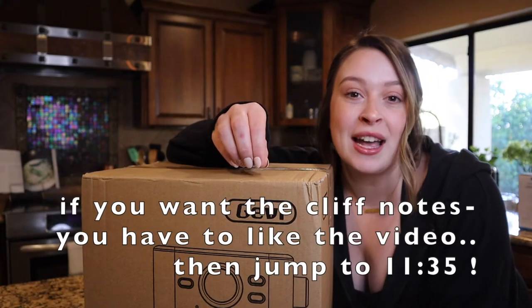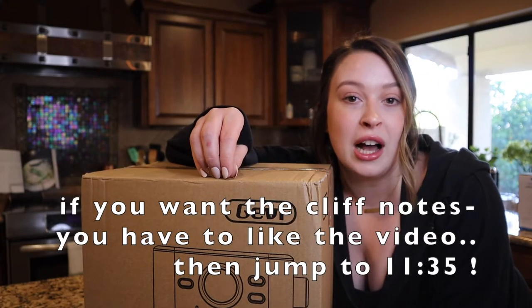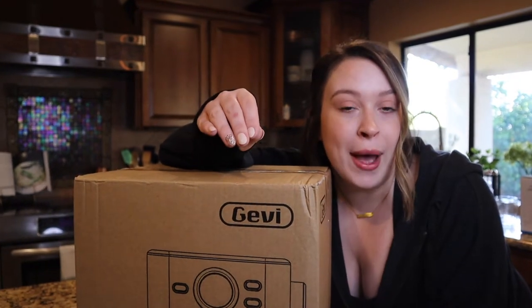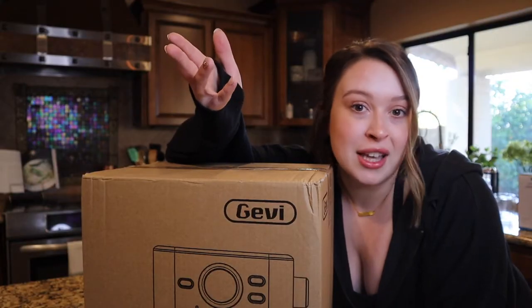Let's hope that my skills either improve enough to make a good cup of espresso, or that my taste is so bad that I think it tastes really good. I feel like those are both best case scenarios.